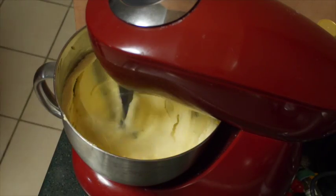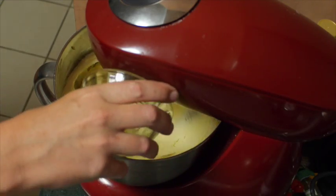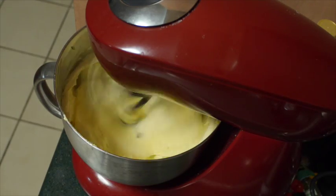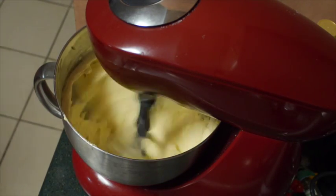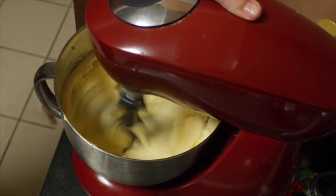You don't have to mix the vanilla essence for very long — it doesn't take long to combine through the mixture. You can then slow down your bowl and add in your plain flour. You only want to mix the plain flour on a low speed, basically folding it through the buttered mixture.